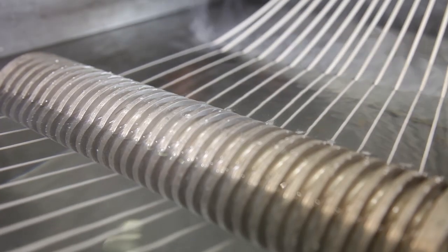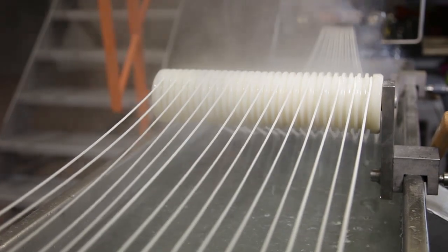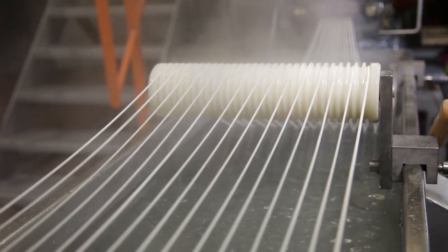After the die plate the strands are taken into a water bath. The time in the water bath has to be very short to ensure a long enough time for the strands to dry in air. It is important to have a long enough drying time because polyamide degrades at too high moisture levels in the end product.